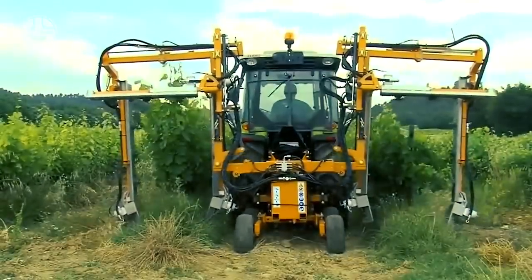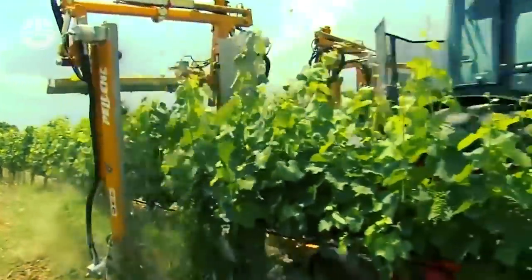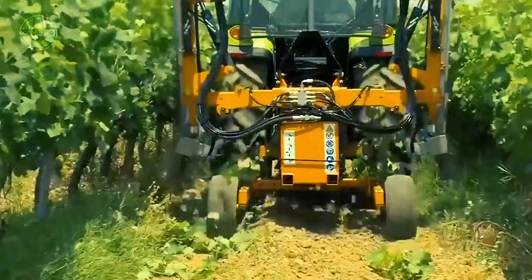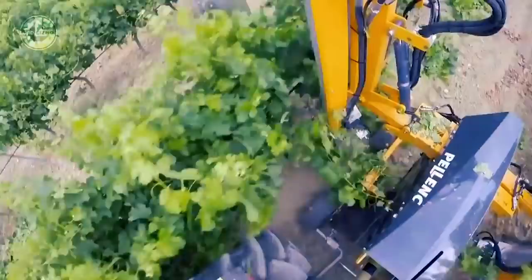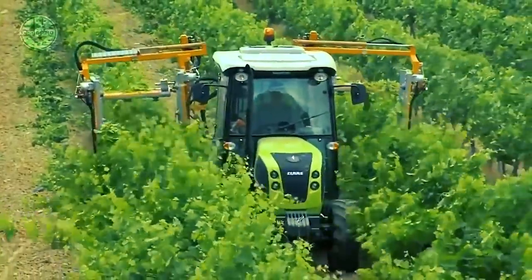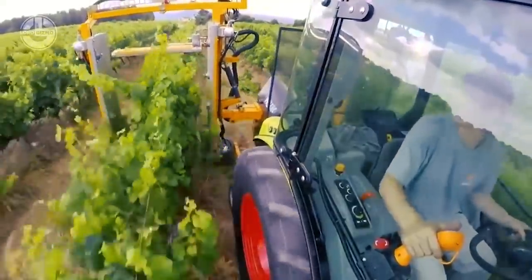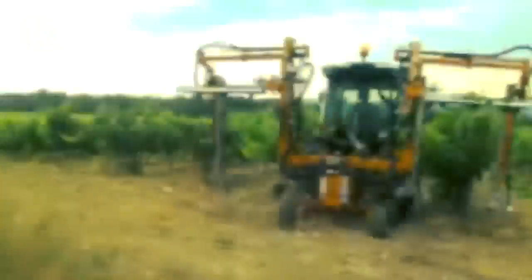Its modular design allows it to be modified for trimming vine growers and vineyards. The high speed of the blades provides clean cutting at all plant growth stages. Spring devices are added to make it impact-free. It can also cut lower areas of the canopy at an angle with an optional module. In short, it's fast, simple to use, and very effective.